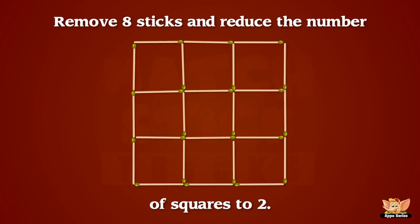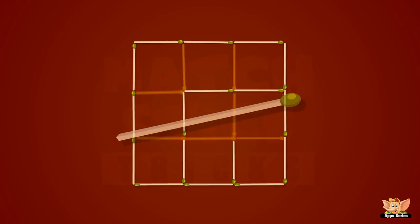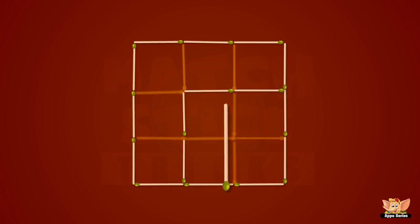We have nine squares, right? Now, can you remove eight sticks and reduce the number of squares to only two? Yes, only two! Let's see how this is done! It looks very easy, because it is very easy!